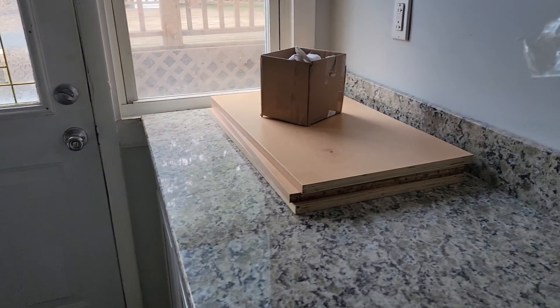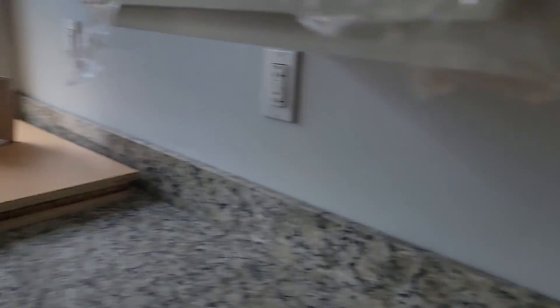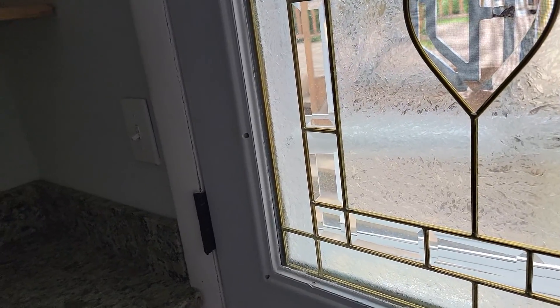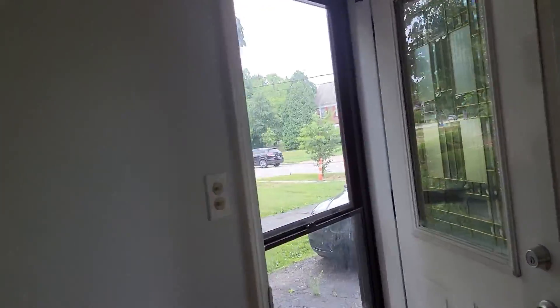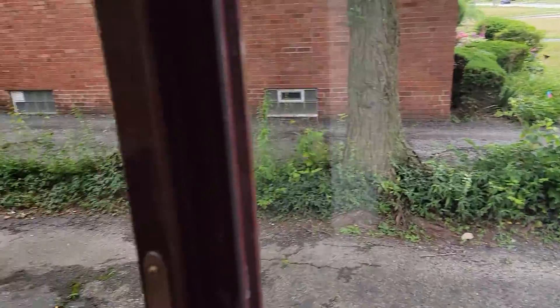I got to get my guys over here to put these shelves in the cabinets. The main thing that was done — my crew came over here to repair some of that deck in the backyard. I'm going to show you that and take a look at the doors on the other unit.